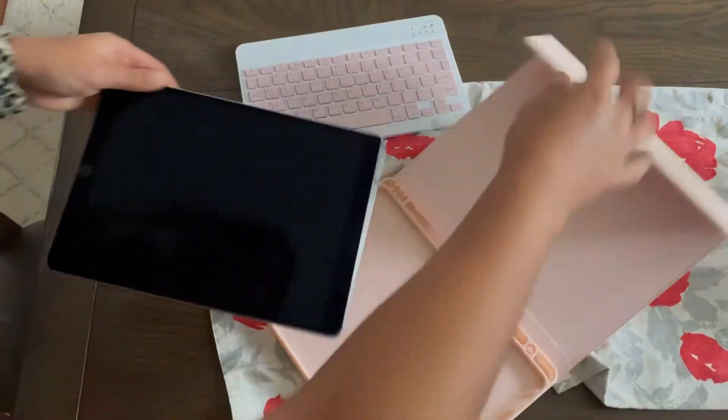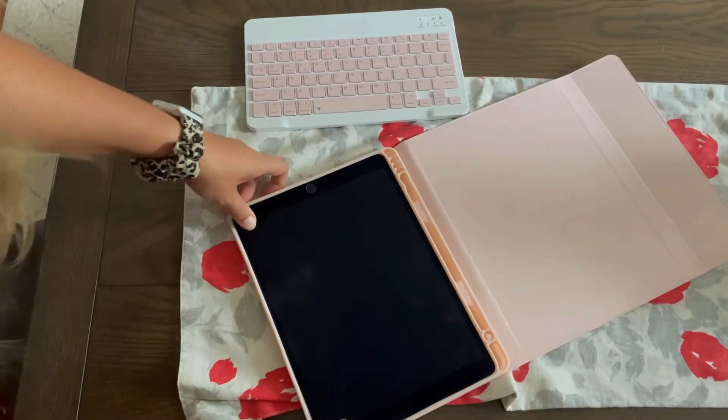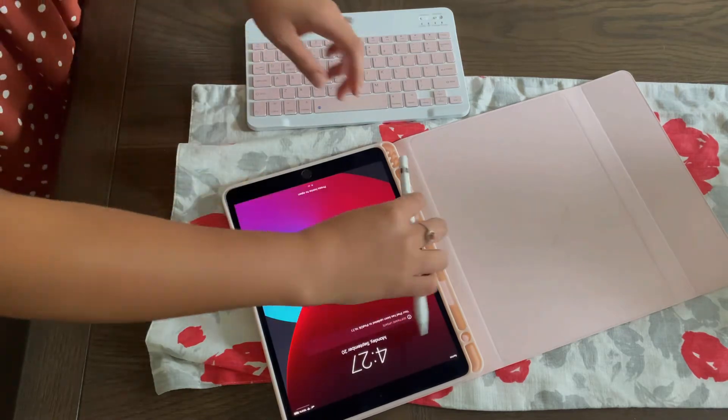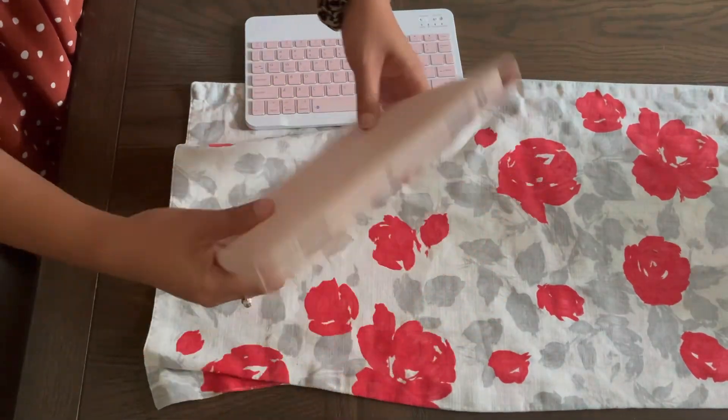You'll start by sliding the iPad in, and then once you have it slid in, you're just going to press on all four corners of the iPad to ensure that it is nice and secure. And if you have a pen for your iPad, you can go ahead and grab it and place it inside of the holder.